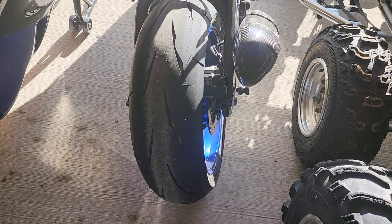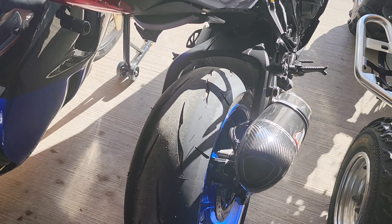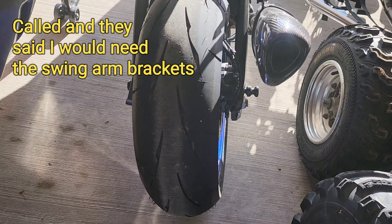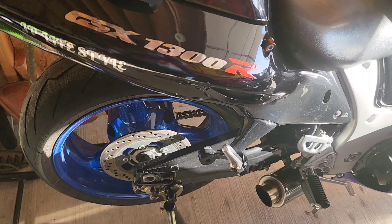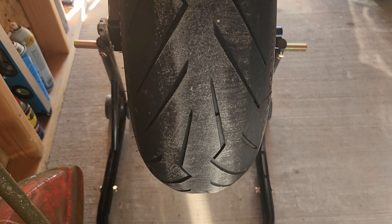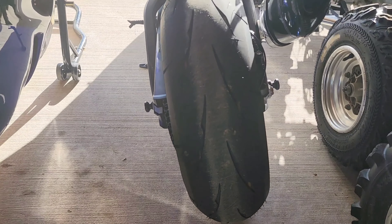If you know a bike stand that will work — I believe the Pit Bull stands might work for my bike, but I'm not a hundred percent sure. If you have recommendations, let me know. I'll show you the Hayabusa — they fit with the Venom stands. So if you have a Hayabusa and you're planning on buying the Venom bike stands to save money, they do fit.